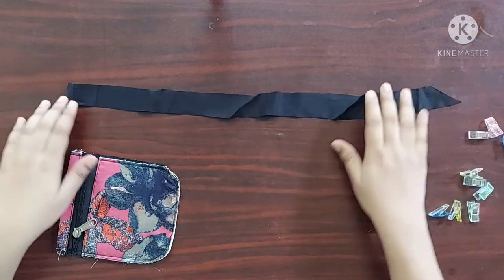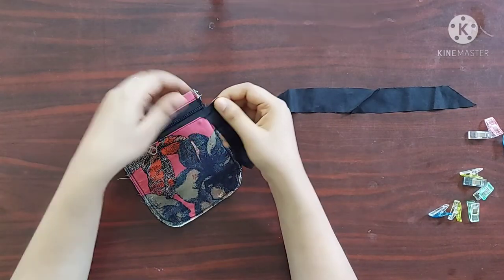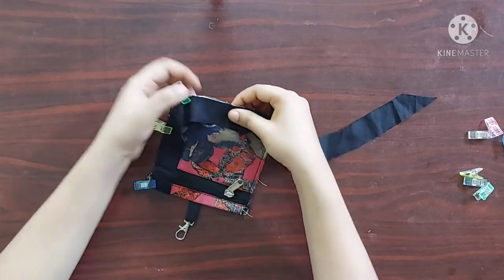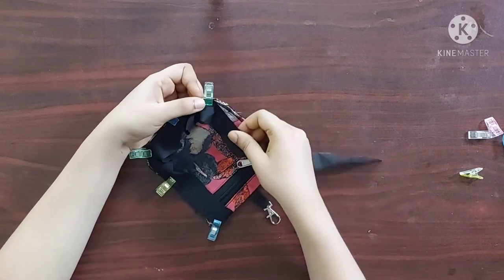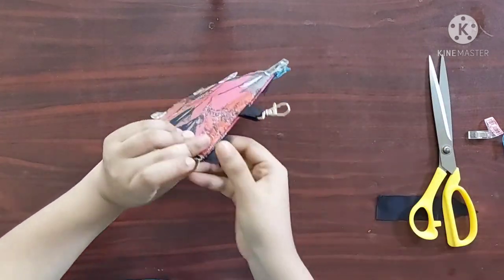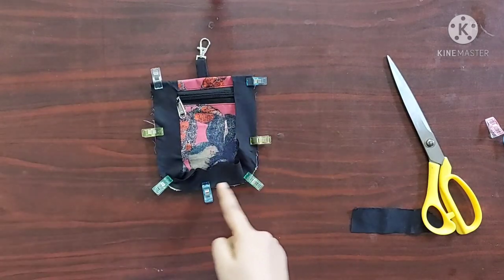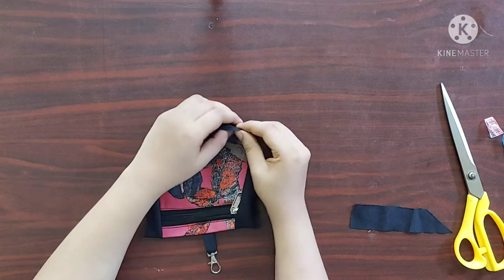Now to seal the raw edges on the outside I'm going to use bias binding, for which I've taken a fabric strip of four centimeters wide. At the beginning of the strip I'm going to fold half an inch of the fabric and place it along the raw edges. I'll cut the strip half an inch more than required and fold the strip. I'll do the same on the other side as well, then give a stitch. Now I'll turn the strip towards the back side of the purse.